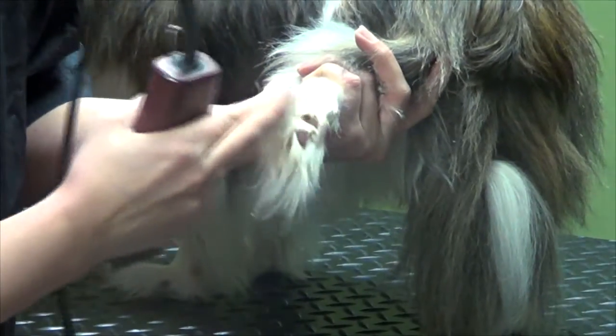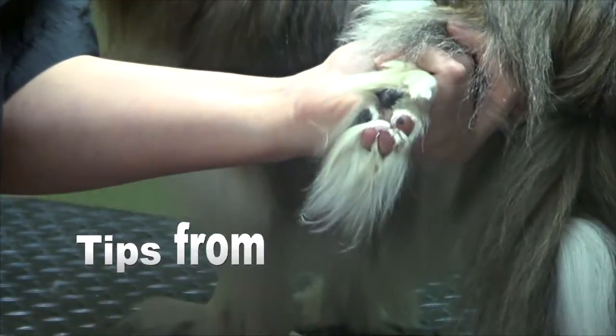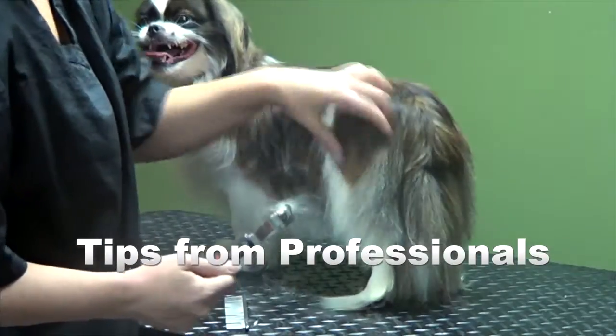You can see she's got a lot of hair here. You just want to clear the bottom of the pad away so that they have more traction. You just want to be gentle.